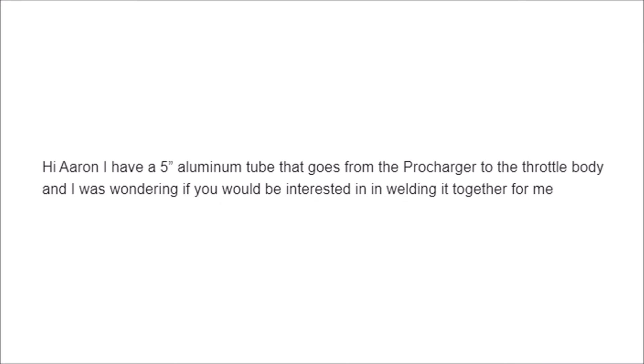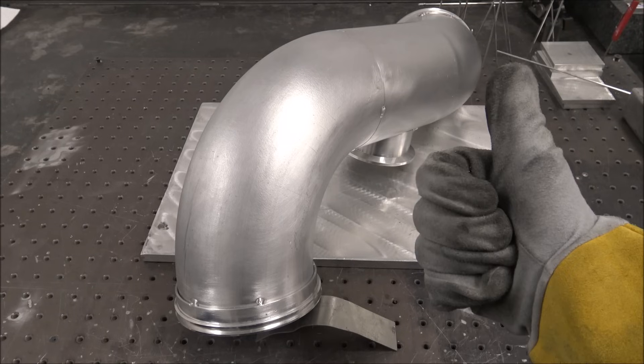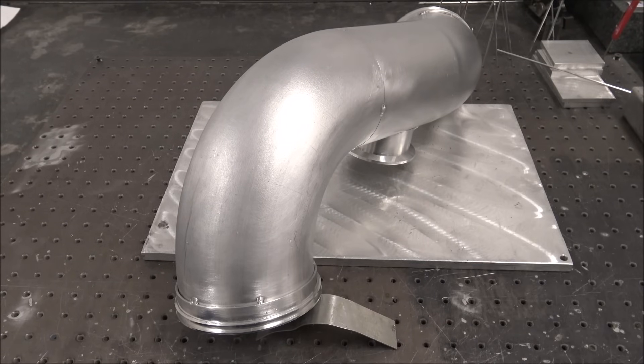Hi. I have a 5-inch aluminum tube that goes from the Pro Charger to the throttle body, and I was wondering if you would be interested in welding it together for me. I sure would. Thanks for sending it to me. Hopefully this will make a good video.